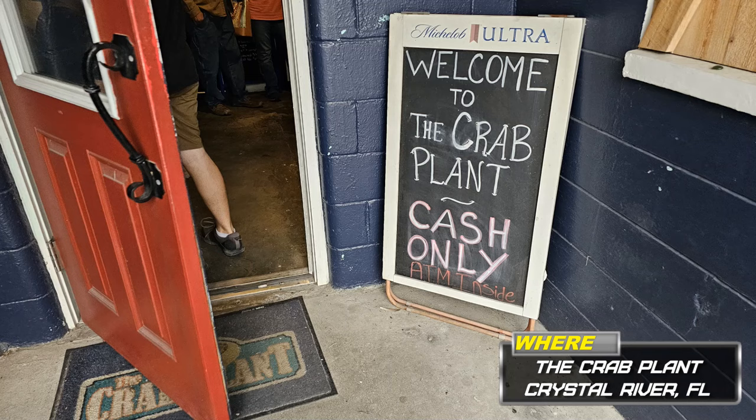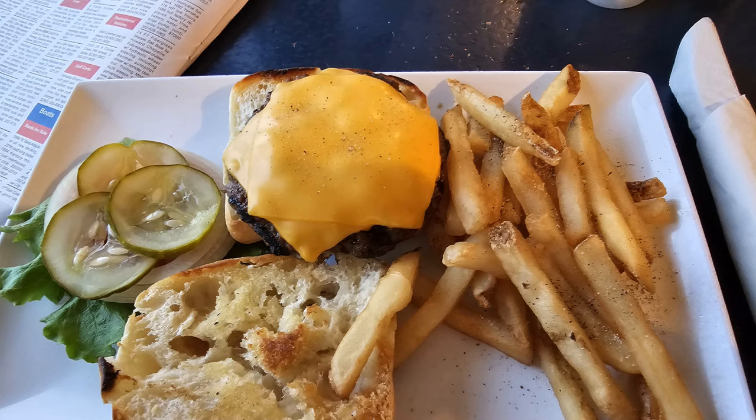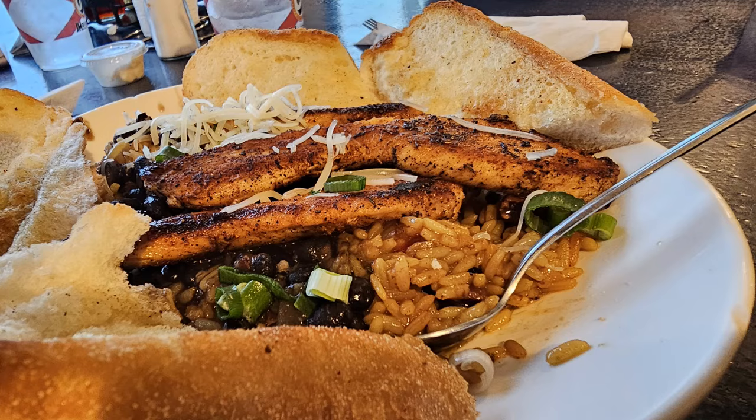Waterfront Social has one of the best smash burgers around. We tried out the Crab Plant — what an awesome place. This place is always packed. The food was excellent.